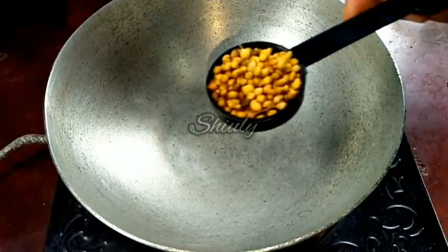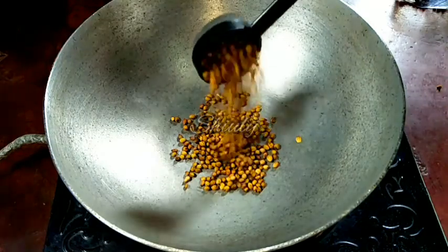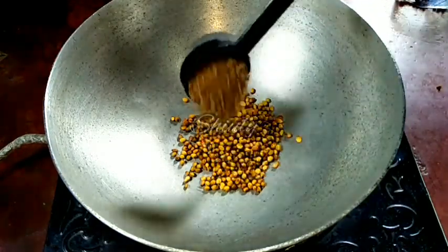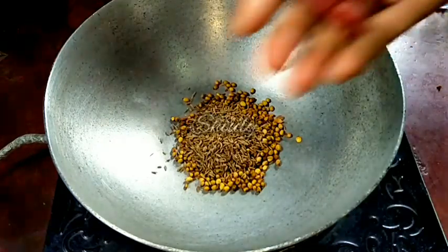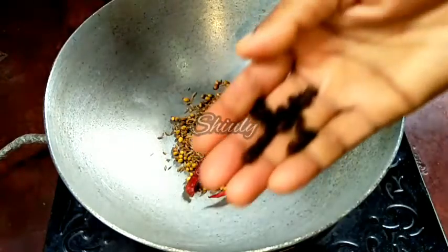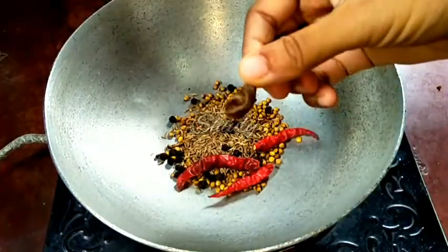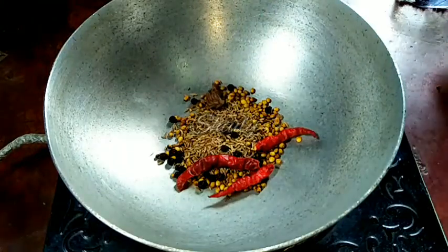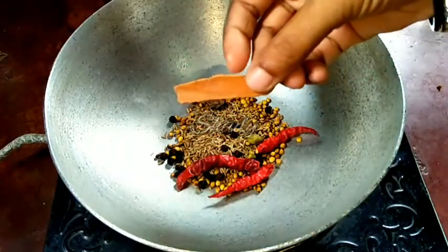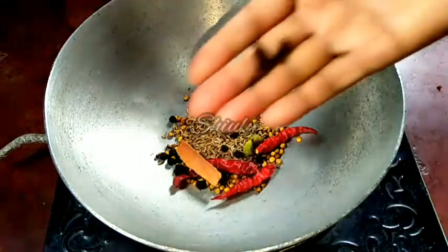So let's see the recipe. Here I am adding two tablespoons of whole coriander seeds into a pan, one tablespoon of cumin seeds. You may add half a teaspoon of fennel seeds also, but I am not adding that. I am adding three red chilies, eight to ten black peppers, one black cardamom, two green cardamoms, and about one inch of cinnamon.